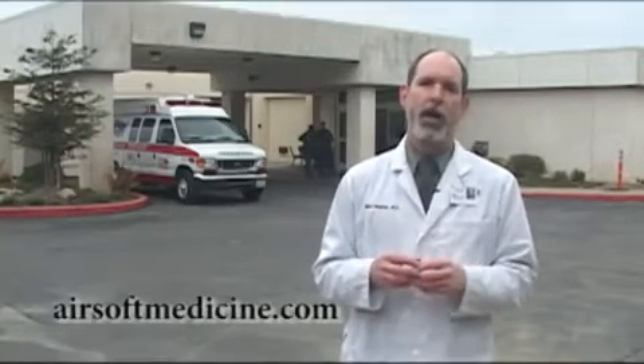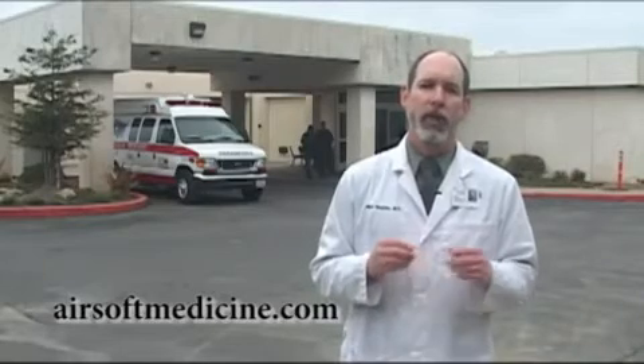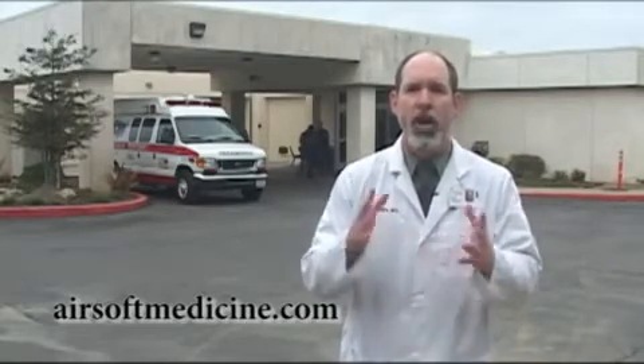Thank you for joining us on this installment of Dr. Airsoft Practical Testing: Goggles and Masks. I'm comfortable using all of the goggles tested for eye protection, but I'm disappointed in the performance of the face masks — none of them could reliably protect against dental or lower face injury in the event of a point blank hit, even at normal AEG limits. I would be more comfortable with the higher-end JT masks like the Carnivore and the Flex 8, but we really need something which works better. I challenge manufacturers of face protection to send their products to airsoftmedicine.com so we can find something that can be worn with tested goggles to protect the lower face. Check for updates at airsoftmedicine.com. Until next time, this is Dr. Airsoft saying: play safely.